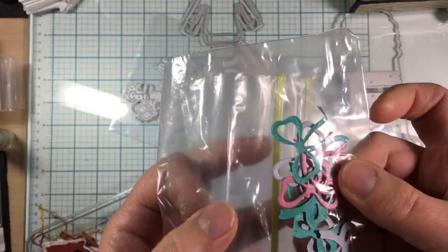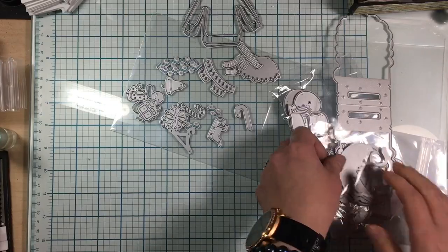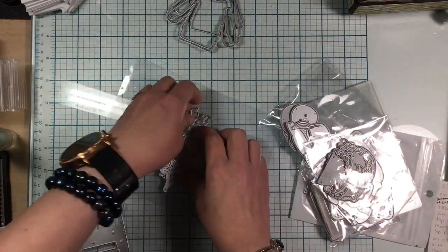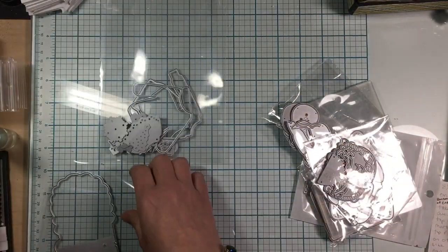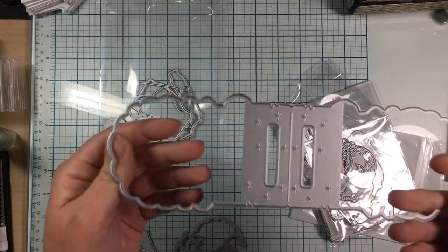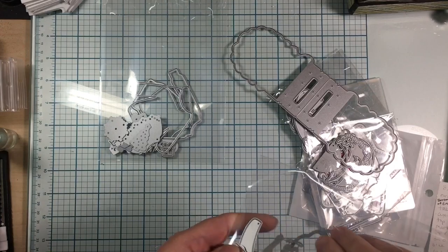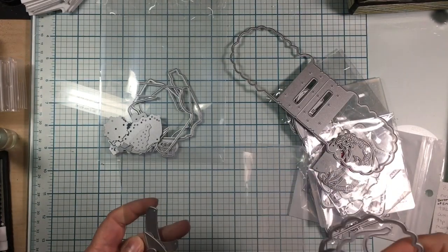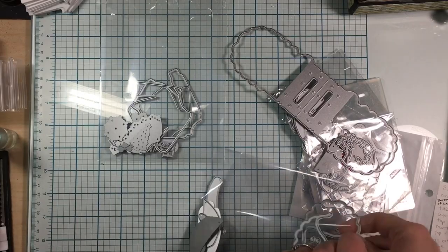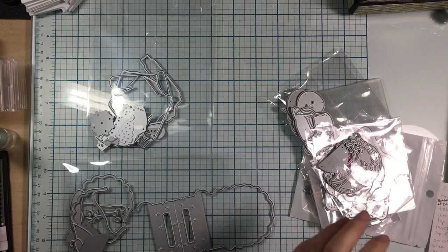I did get this one here — it makes a Santa card that you can fold. It also has all the things to make the Santa face. That was another KS Craft die — I think I actually got it off of AliExpress. And this is what that made.